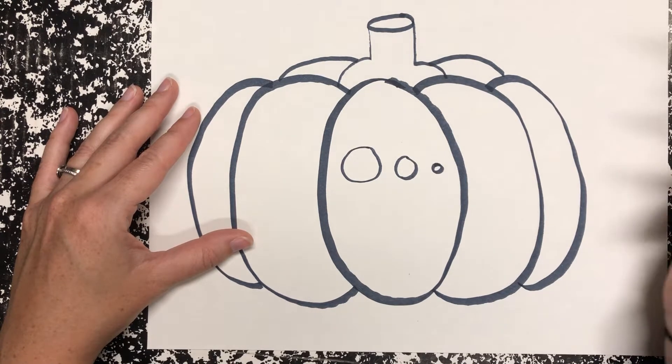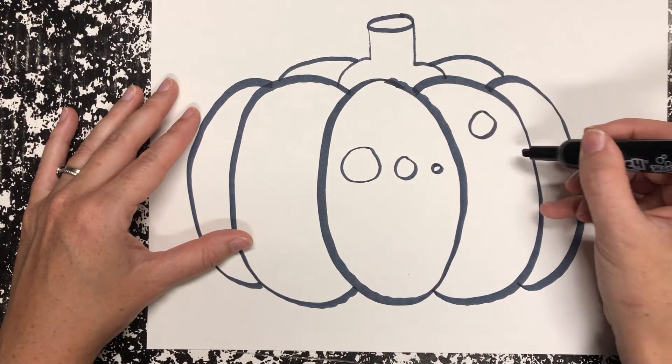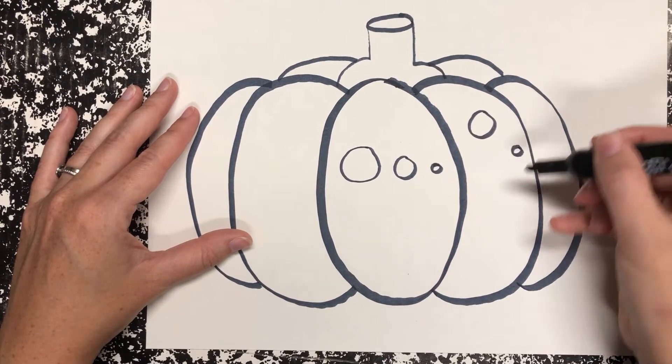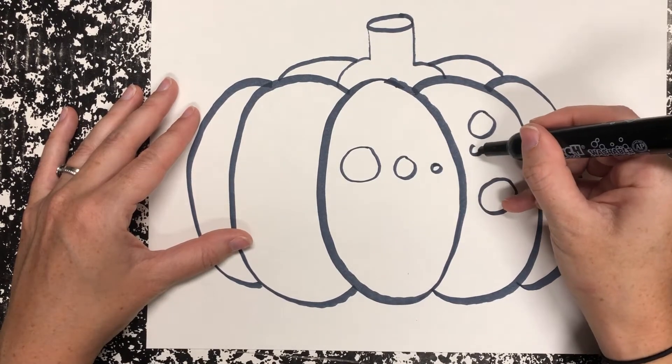And you can do these all over your pumpkin. If you want to create rows like Yayoi did, you could, but you don't have to. You can create dots all over your pumpkin.